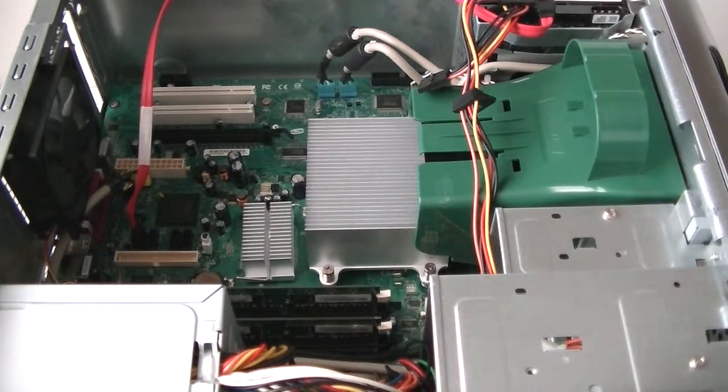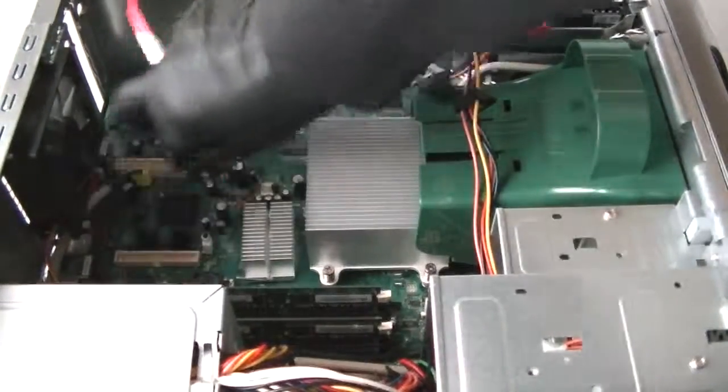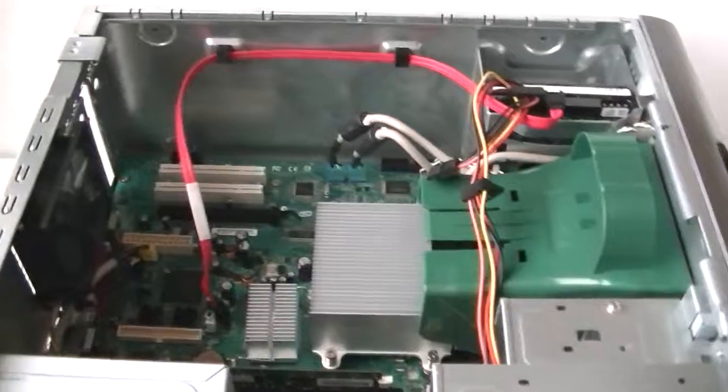We've upgraded the memory to dual channel. Now we're going to be upgrading the video card. Just connect the SATA cable here — try to move it closer.